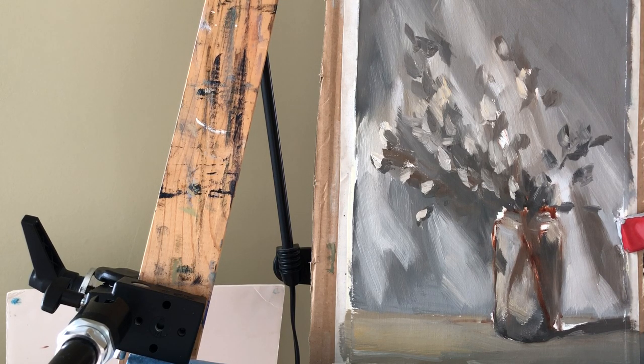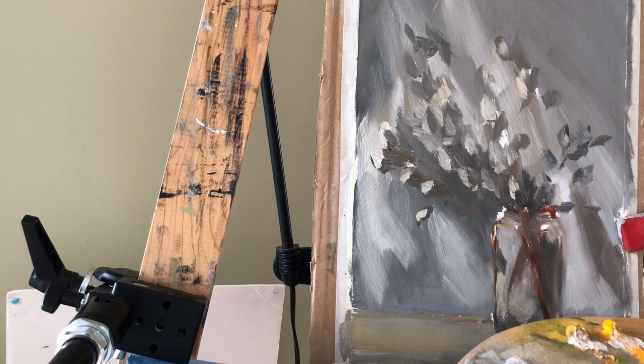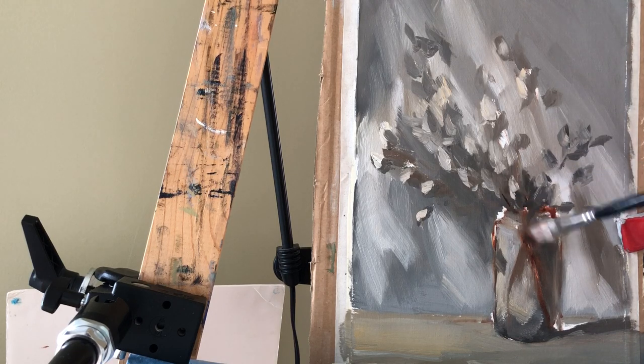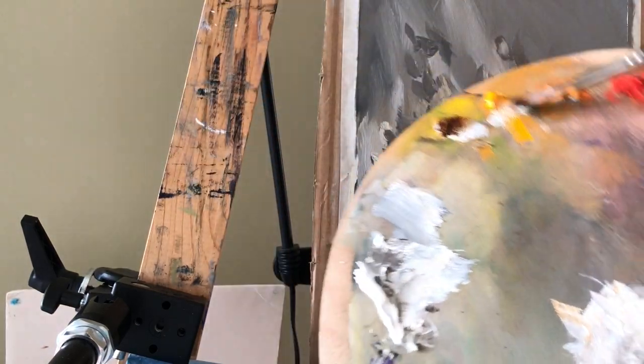I'm going to clean this brush really well because I may use it for the branches. The branches are very brown — like light brown — and I even think to add a little bit of terra rosa and some transparent red oxide and see how it goes. They all look orangey, especially in the light. I will add that color later. Now I'll start with yellow ochre. So that's yellow ochre and transparent red oxide. I may add cadmium yellow deep later.